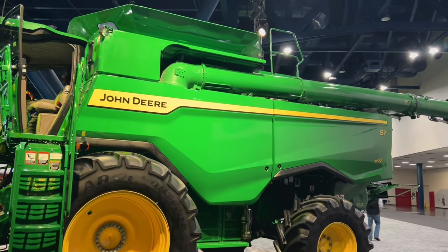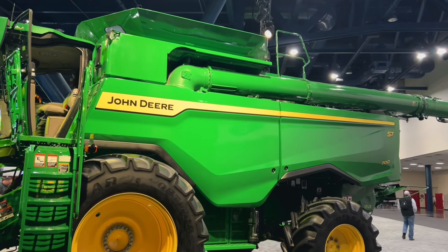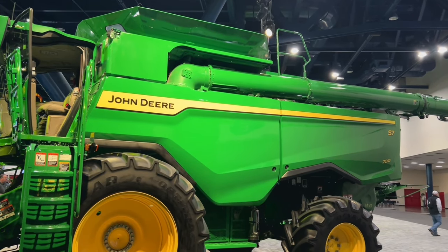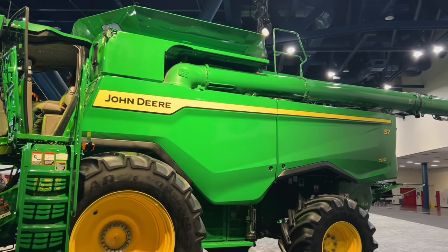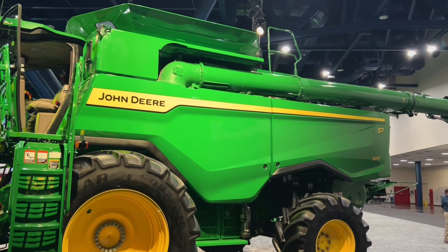Here's a first glimpse of the new S700 series combines. We'll have a 600, 700, 800, and 900. The 600 and 700 will have a 9-liter John Deere engine. The 800 and 900 will have the same 13.6-liter found in the X9.